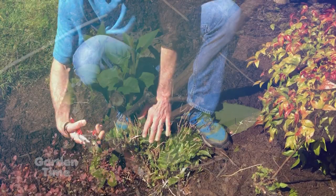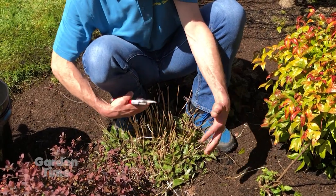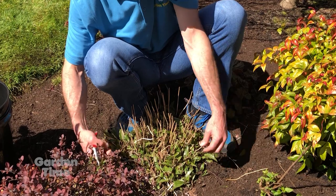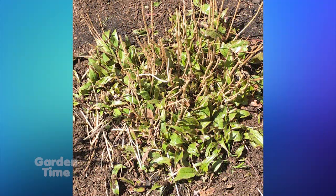There's another one here — this is a hardy toad lily called Tricyrtis. It's another one that was chopped back in the fall, and now we can see it's coming up from the base. We can see where all of this old foliage is, so once again we can go through and start removing it.